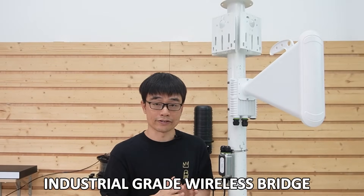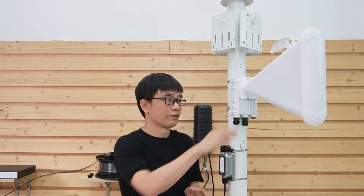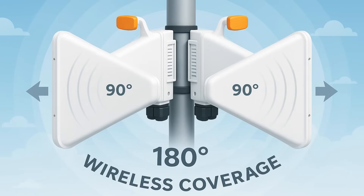This is an industrial-grade wireless bridge. It is built based on Wi-Fi 7 technology. This horn antenna provides up to 90 degrees wireless signal coverage. If you put two wireless bridges together, you can have up to 180 degrees signal coverage.